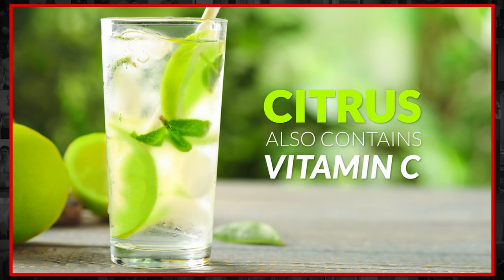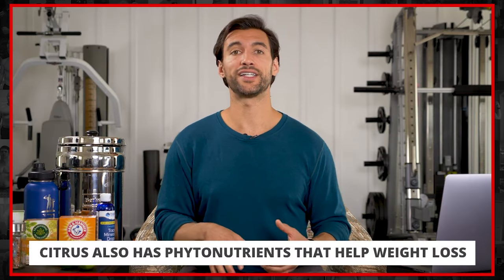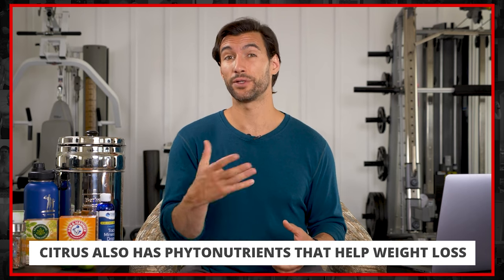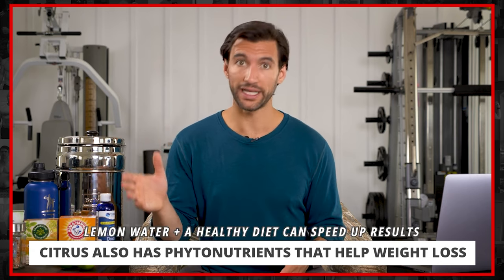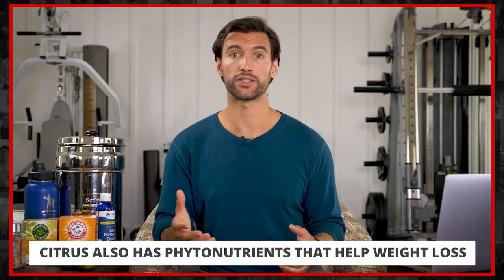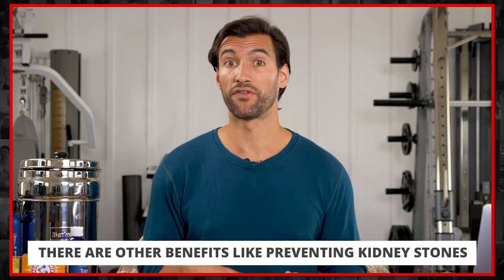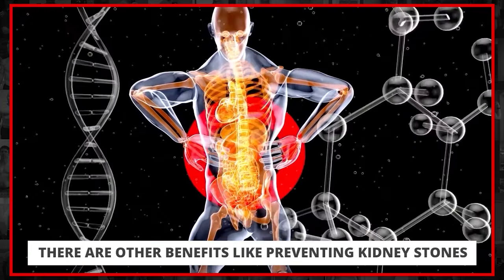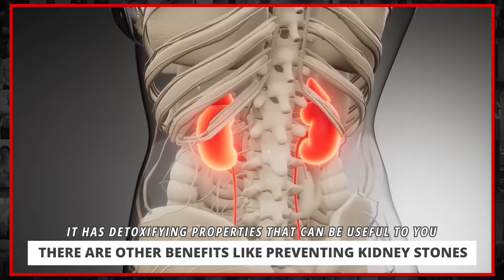It's not just citric acid in citrus fruits — there's also vitamin C, which is great for your immune system and helps stimulate your collagen for connective tissue. There are also a lot of other phytonutrients in these citrus fruits that have been shown to aid in weight loss. Studies show that if you drink lemon water in conjunction with a healthy diet, it can speed up the weight loss process. Some of the compounds in lemon and citrus also help prevent kidney stones and help the system work really well.